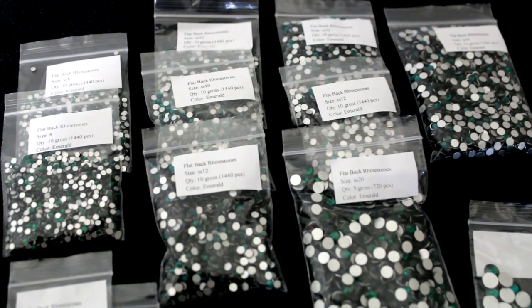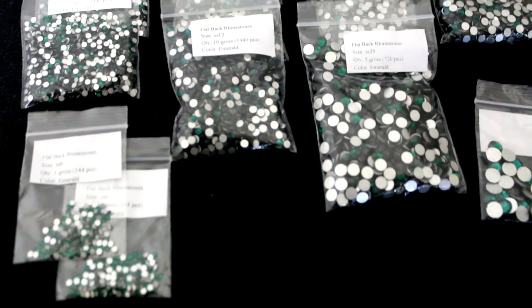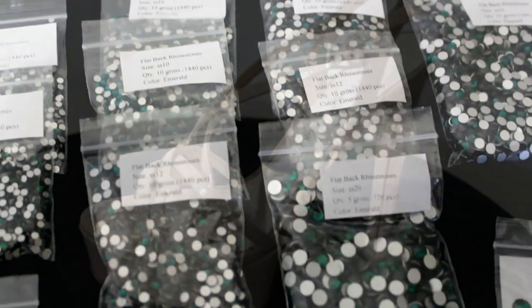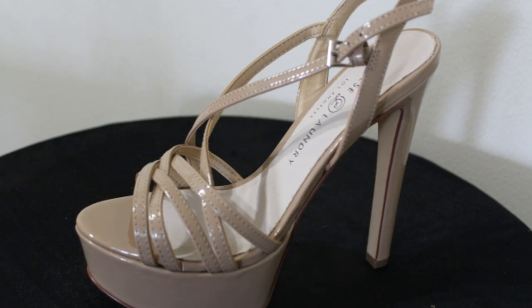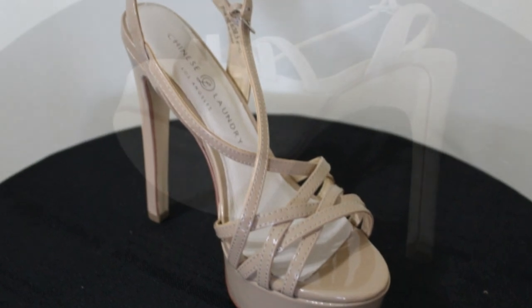The crystal color I used is emerald green and I used about six different sizes on this project. The heels were painted green to blend better with the green crystals. Now because the shoes are patent leather, I primed the shoes with an adhesive promoter so the paint would stick to the surface of the shoes.